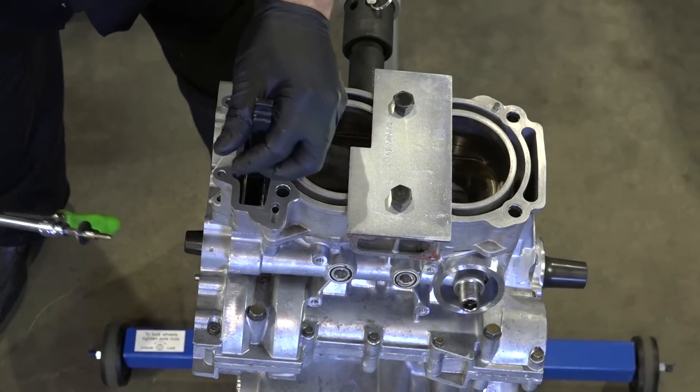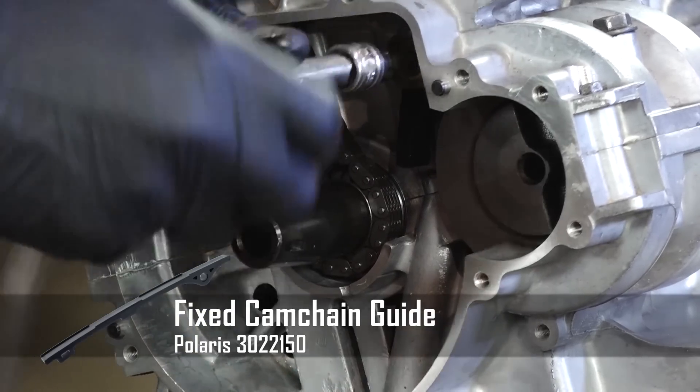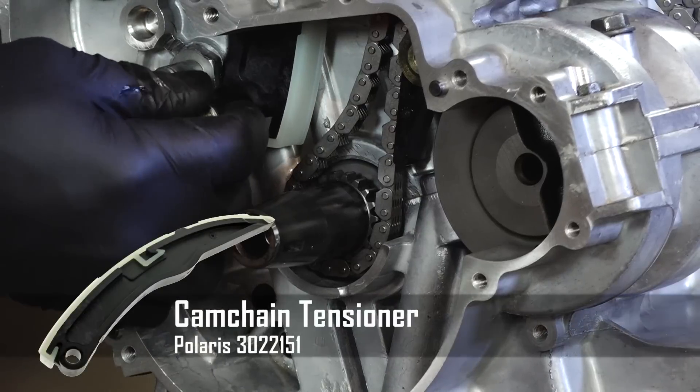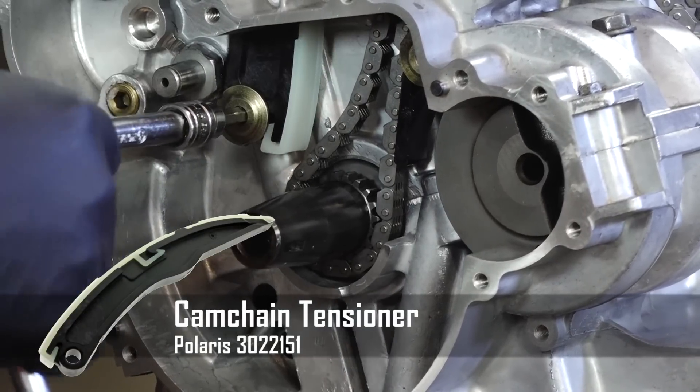Let's go ahead and get the chain tensioners in place. We're going to do the fixed one first, then go ahead and put in the one where you actually have tension on it. These are both held in by just a couple of 6mm Allens.